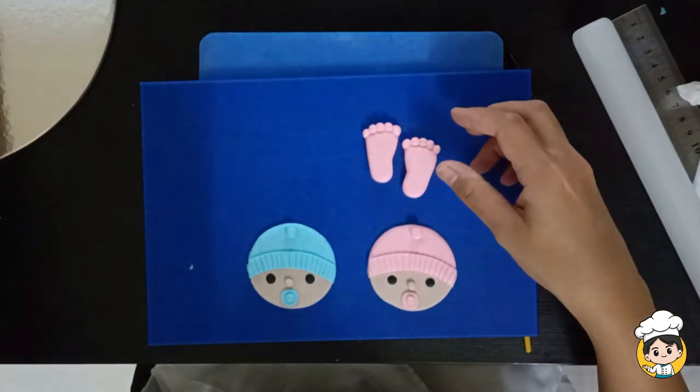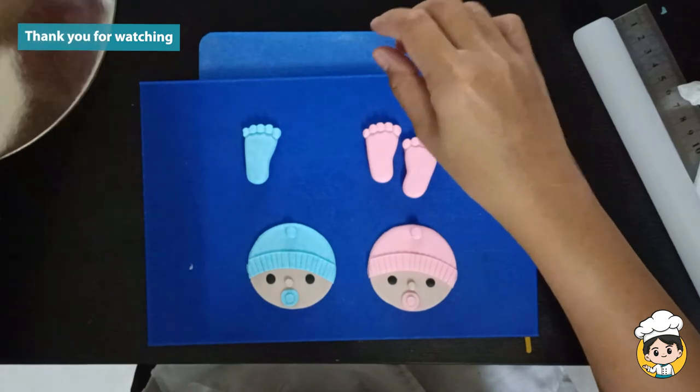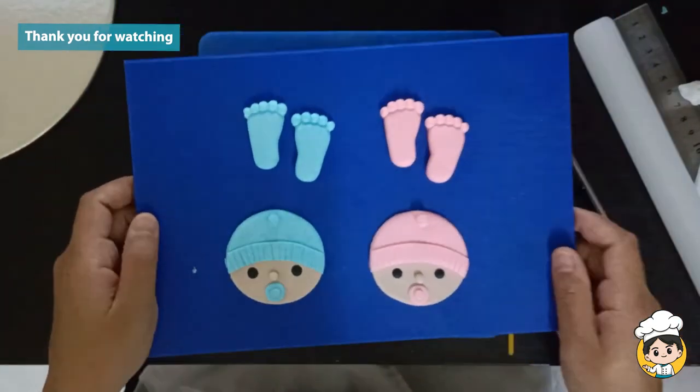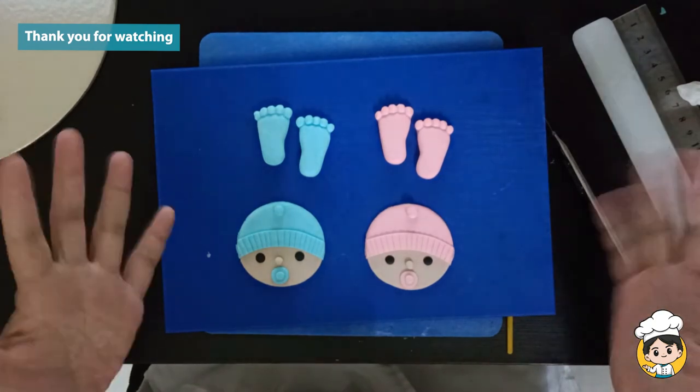And that's how we make a baby boy and baby girl cupcake topper. If you like our video tutorial for today, please like and subscribe to our channel. Thank you!